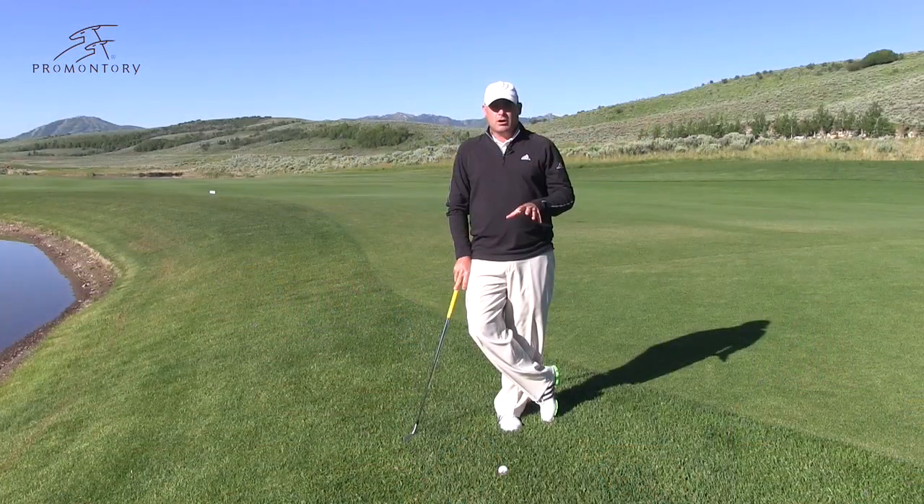Now that I've brought you up to speed on everything Promontory has to offer, it's time to get serious. Let's go out on the golf course and practice range, and let's go work on that golf game. I want to talk to you today about everybody's favorite shot — the flop shot.